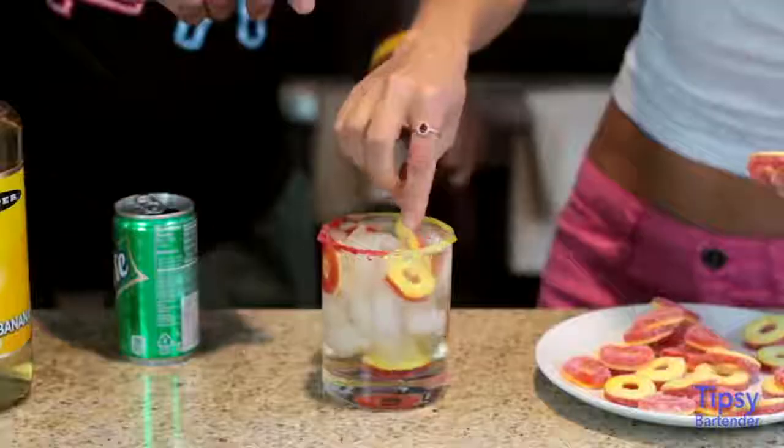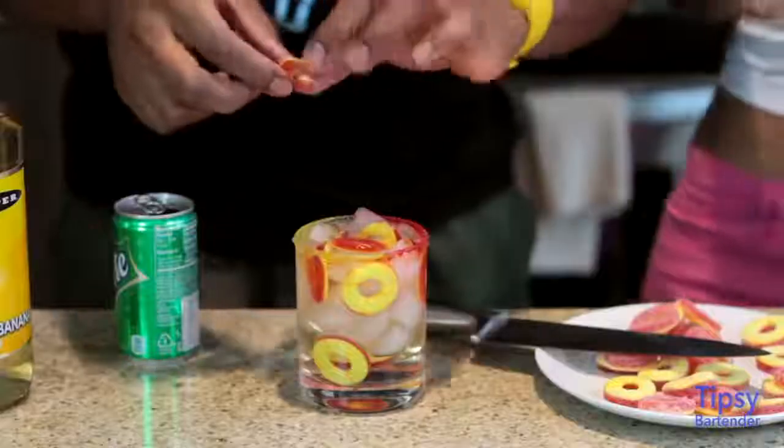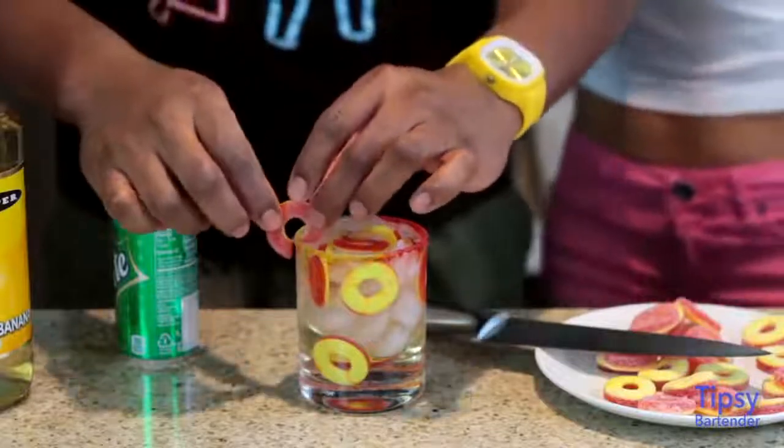Now let us hit it with some of these peach rings. Don't worry, trust my artistic inclinations. Your artistic inclinations are jack shit. I know you now.